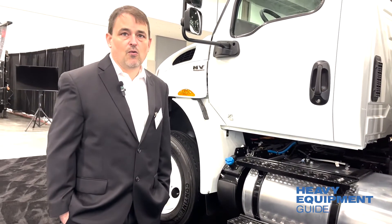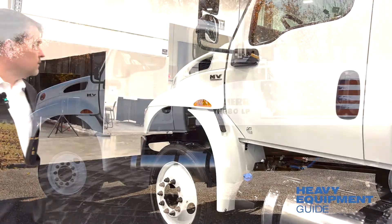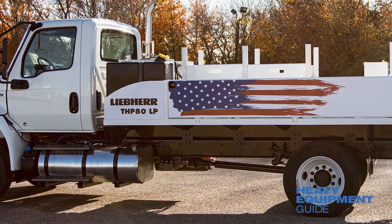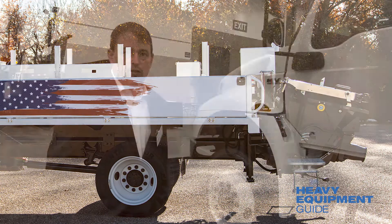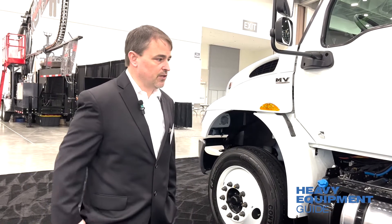Customers seem to demand the low weight and everything to keep out of CDL. We've had great success with the truck and this is the only truck we offer at the moment. We can look at other trucks as far as customers asking — we just add the pump kit to it.